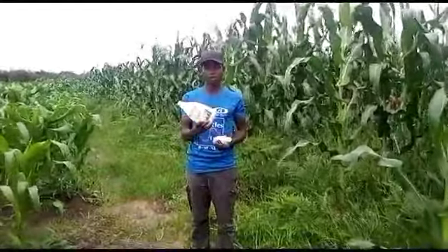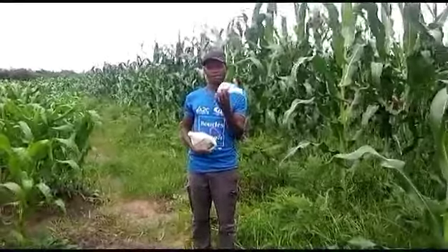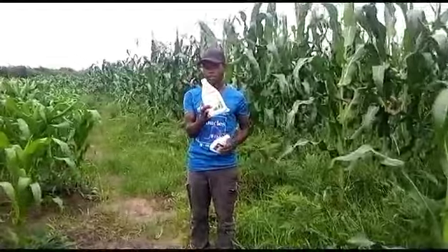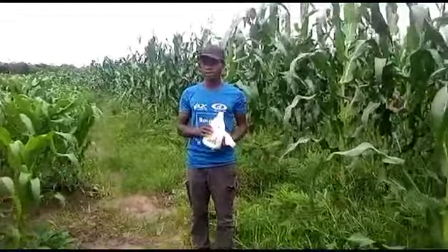Maybe you would like to buy this one — this one is costing 350 kwacha, and this one is costing 500 kwacha. You can press your holder and start using it.